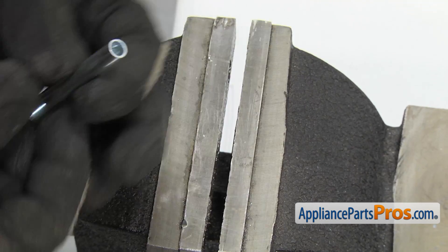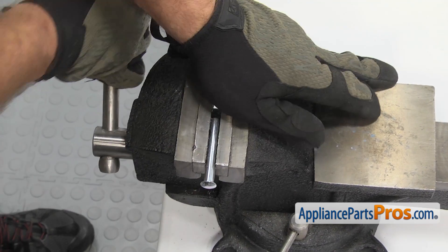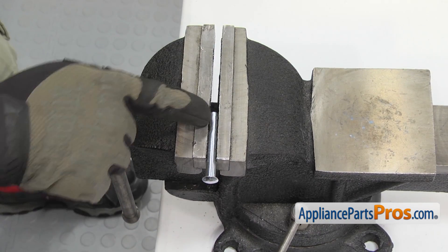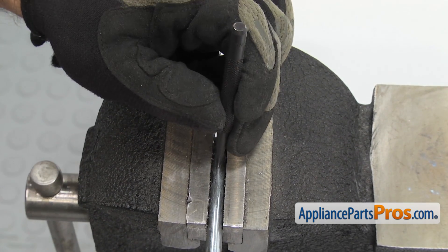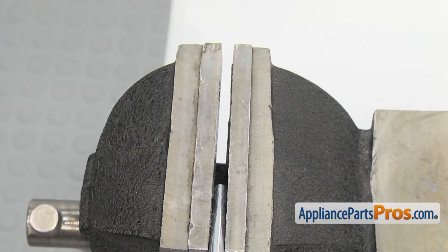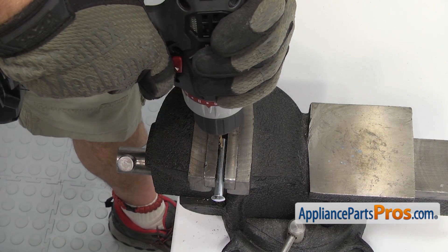We're going to put the axle in a vise to hold it while we drill the hole. Once you have it secure, we're going to take a center punch and just put a little mark there so we can get the drill started. We're going to give it a few taps with the hammer. Once you have the hole marked, you can use whatever size drill matches up with the cotter pin that you're going to use, and drill it through.